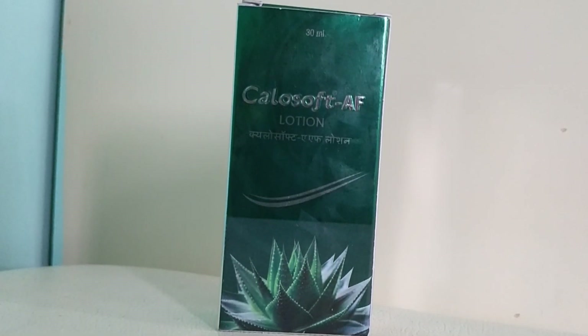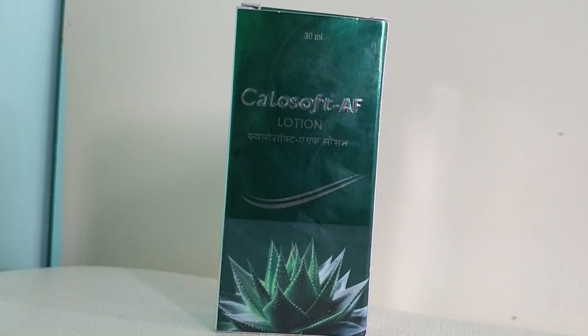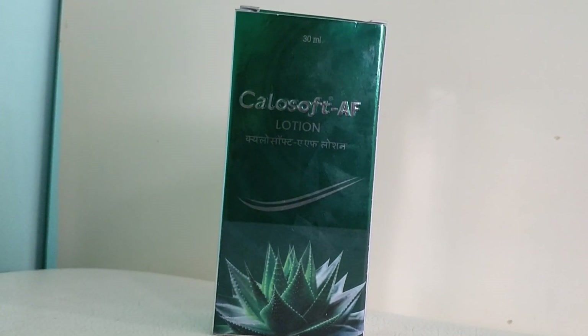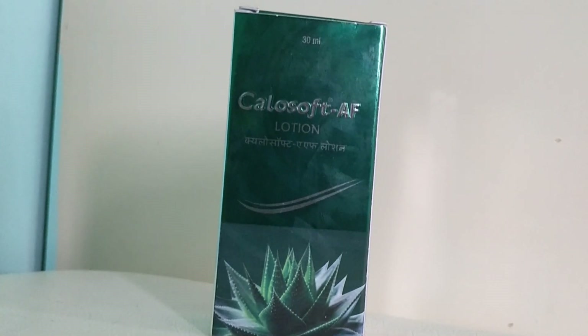Hello friends, welcome back to Medstud Class. In this video lecture I will be talking about a new lotion — Kelasoft AF lotion, manufactured by Micro Labs. Before starting the review, I request you to subscribe to our channel Medstud Class and please do share our videos on YouTube.